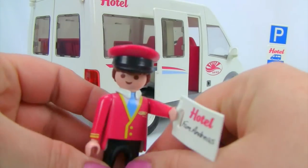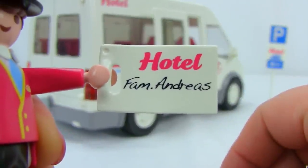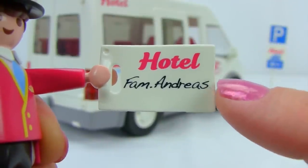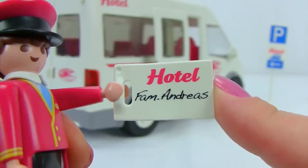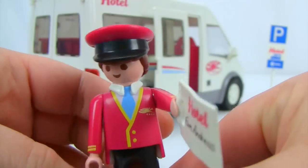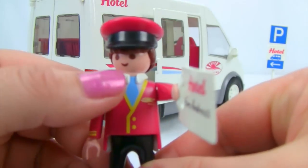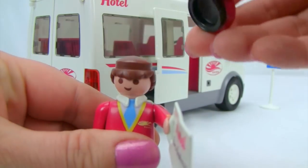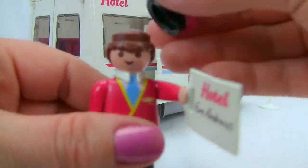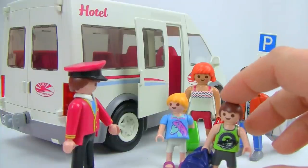Here is our shuttle bus driver, carrying his clipboard that tells him which family he's picking up — the Andreas family. He's wearing the hotel uniform with a blue tie, black pants, and black shoes. His hat lifts off, showing a little bit of hat head underneath. He's waiting patiently for his passengers.